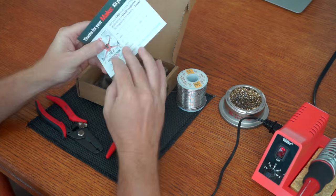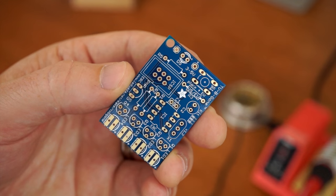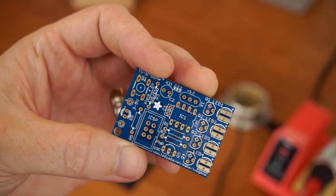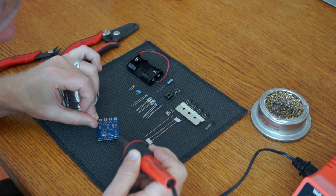Here is the version of the TV-B-Gone kit that I got from Make Magazine. The first thing you should know is it's exactly the same as the one sold by Adafruit — it's the same board, same components, the same $20 price — so get whichever one you want.